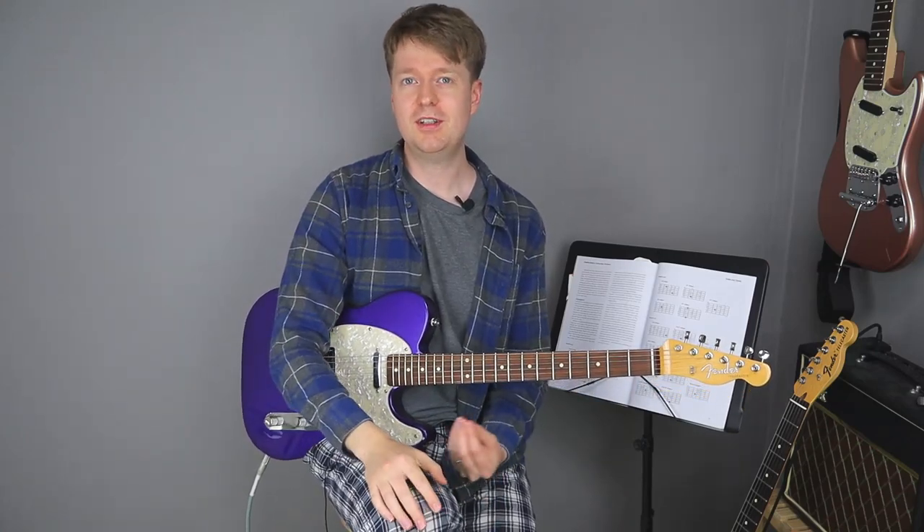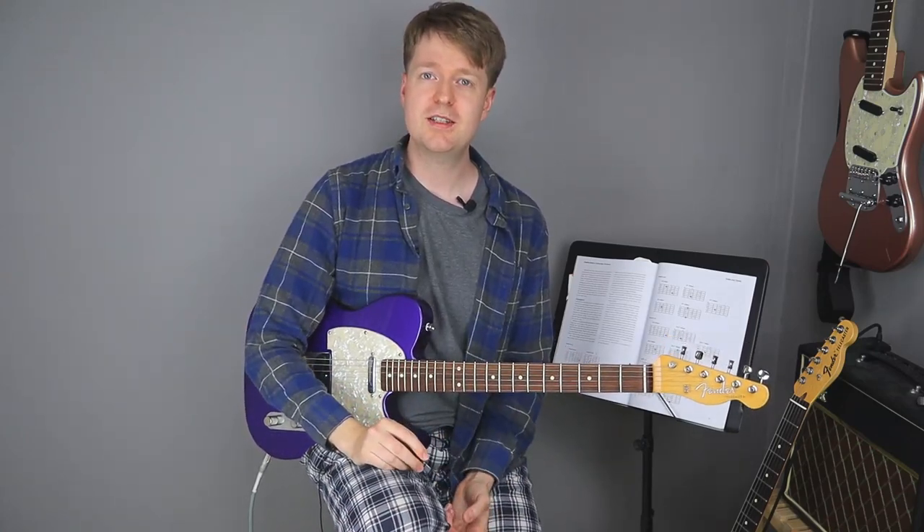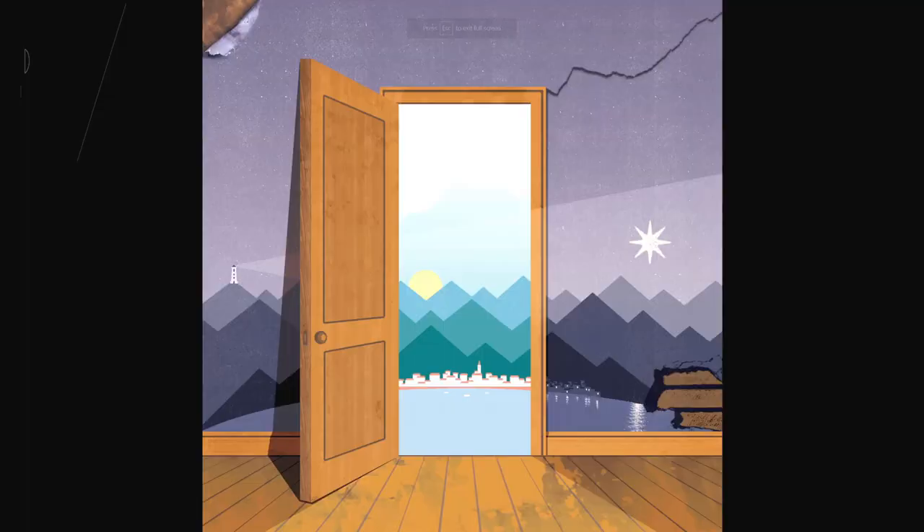Hey there, Steve here. Hope you're doing well. If you're new to the channel then welcome. Today we're going to be looking at a wonderful chord trick that the band Daltasleep pretty much use in all of their songs.